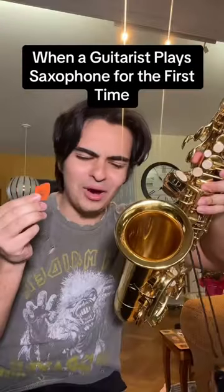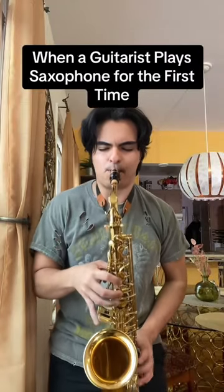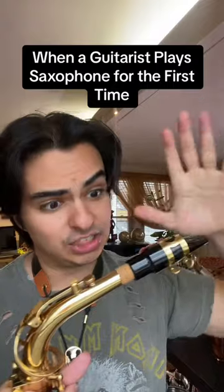Finally, some jazz! There's no way I'm dropping my pick in this hole... I actually dropped it. So this is the pick for saxophones — if I push it in, it's tuned.